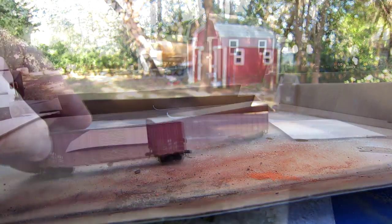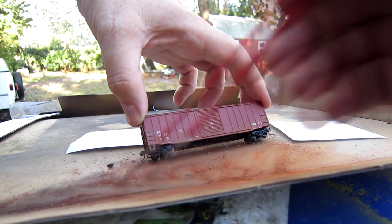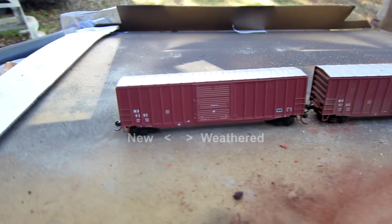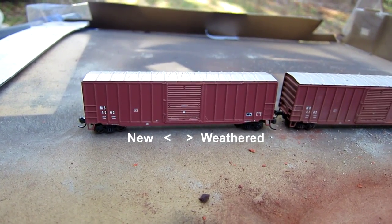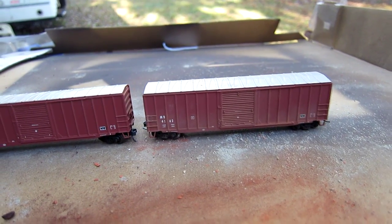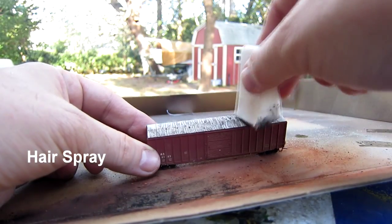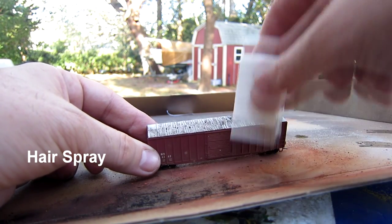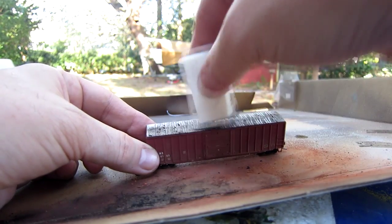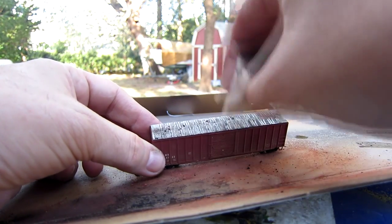Adding some other colors — some browns, blacks, and rust colors — I use other chalks to add a second layer after the dull coat has dried. Even without being very artistic, just putting on a little bit of rust down in the lower areas and darkening up the scenes with some black helps to pop out rivets, ridges, and ribs along the side of the car and on the door. That gives an extra accent to the cars by adding the darker chalks.